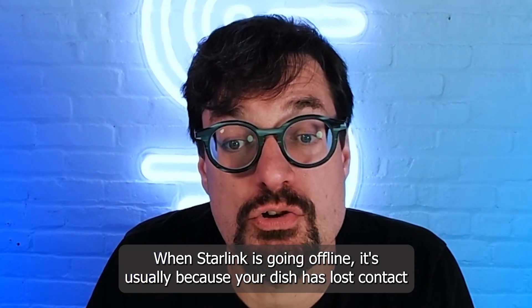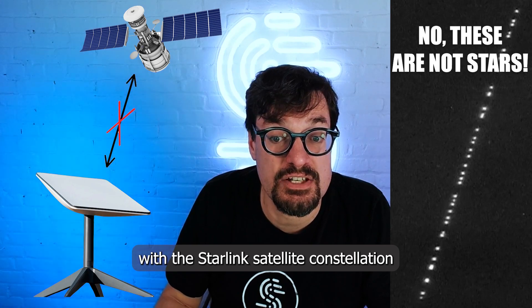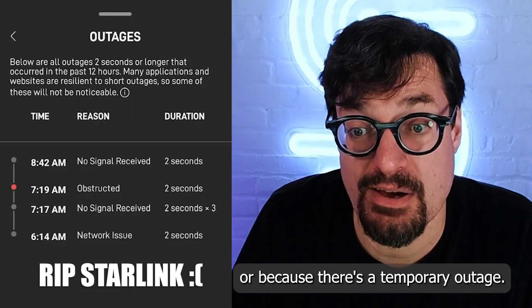When Starlink is going offline, it's usually because your dish has lost contact with the Starlink satellite constellation or because there's a temporary outage.